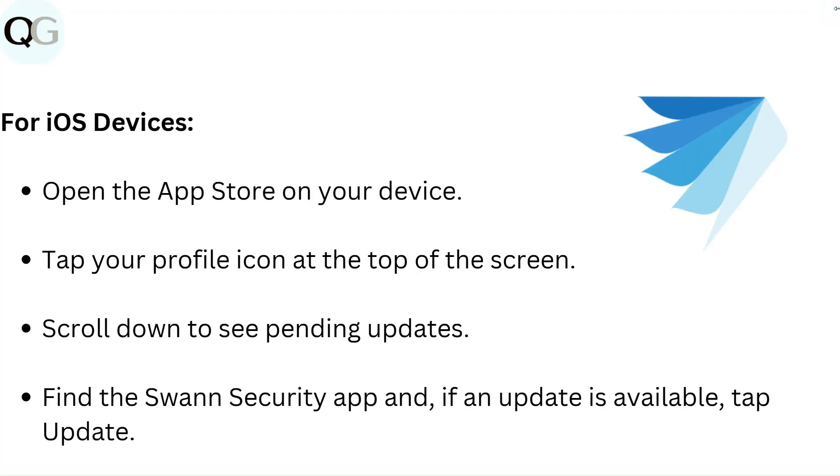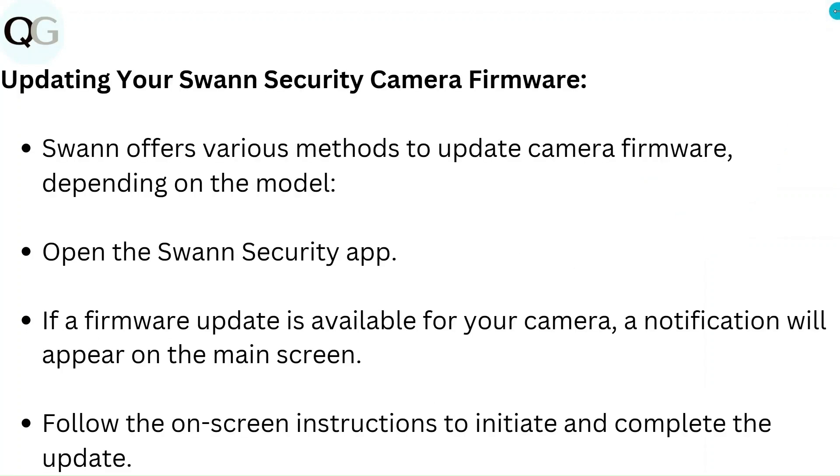For iOS devices, open the App Store on your device. Tap your profile icon at the top of the screen and scroll down to see Pending Updates. Find the Swann Security App and if an update is available, tap Update. To update your Swann Security Camera firmware, open the Swann Security App. If a firmware update is available, a notification will appear on the main screen. Follow the on-screen instructions to initiate and complete the update.